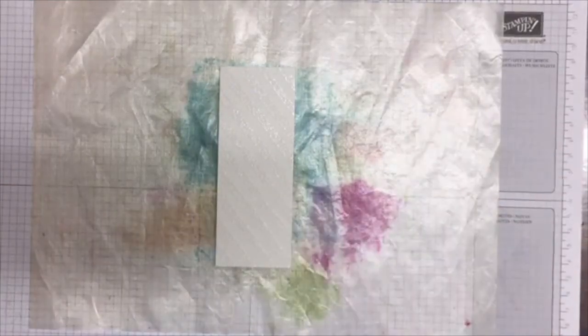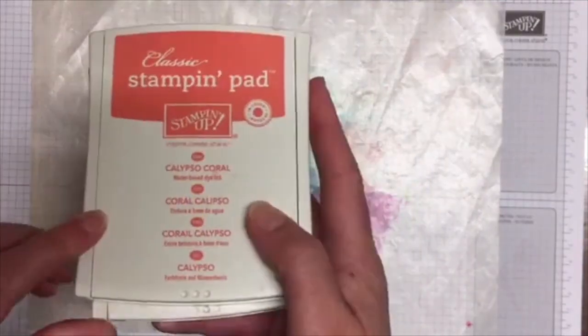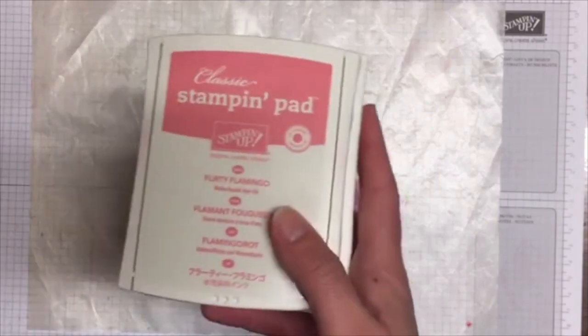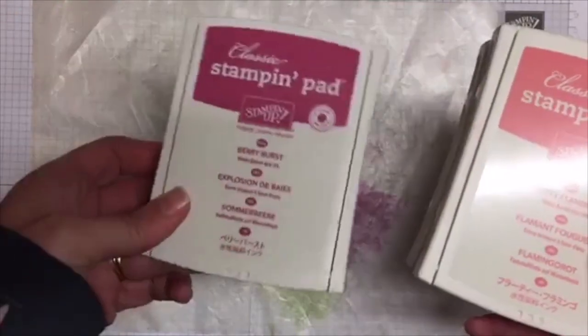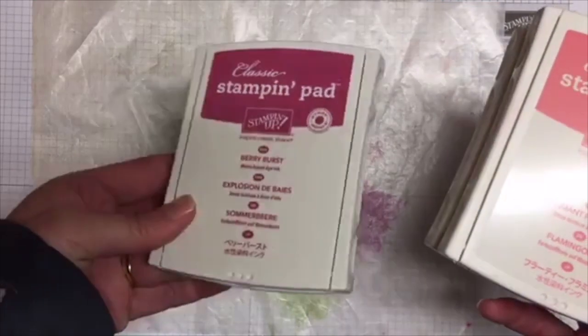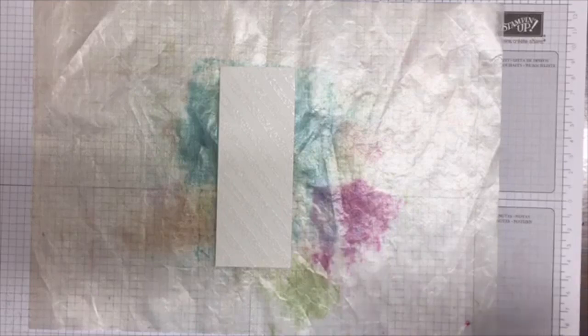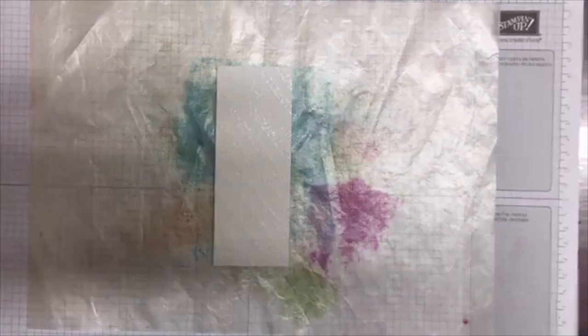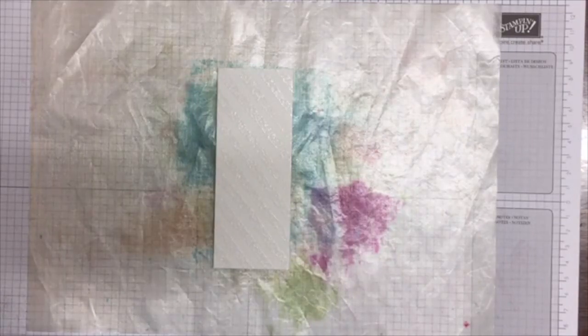The colors I'm using today are crushed curry, calypso coral, flirty flamingo, and — wait for it — berry burst! I love it! I think it's going to be a bit of a thing for me. I think it might replace, dare I say, my rose red. I'm not sure — it's a little bit richer in color. I'll do a comparison in a little bit for you.